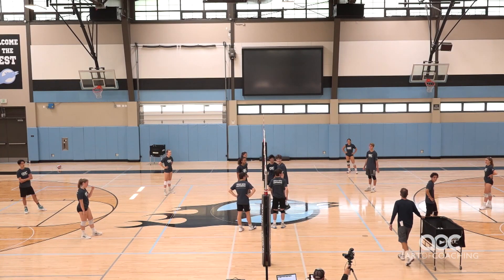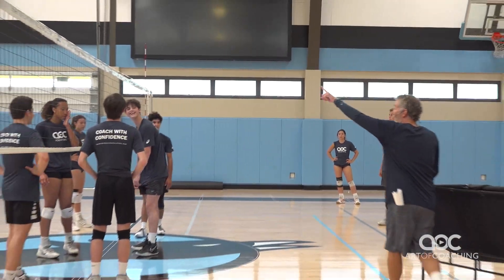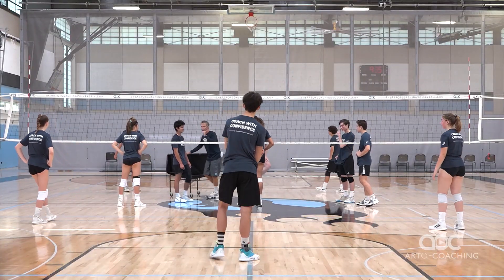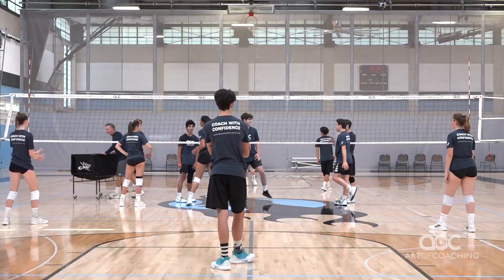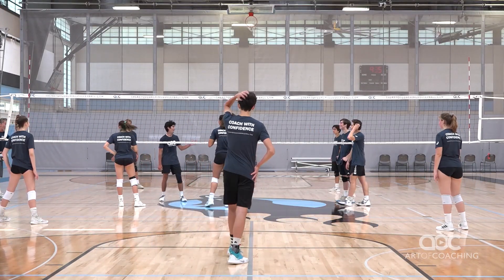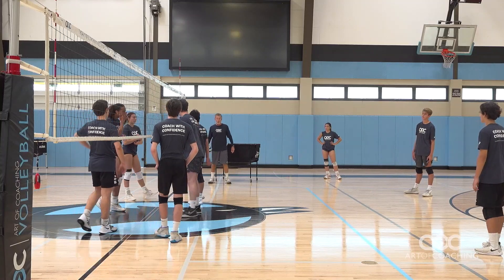He's the only one that can hit the ball hard. Over on that side, you guys only have two contacts — so dig it and then get it back to him. You got to block the big guy, yeah, you got to block the big guy. You might want to help out too.